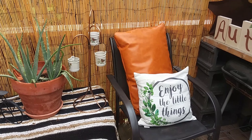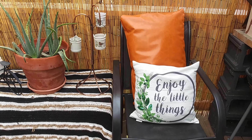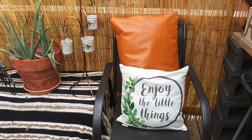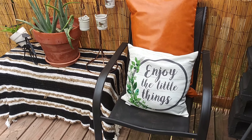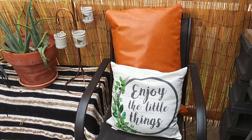This deck chair is one of two that I've had for over 10 years and I've recently spray painted it this dark oak color. I have my DIY faux leather throw pillow sitting on there as well as a clearance Walmart outdoor throw pillow.